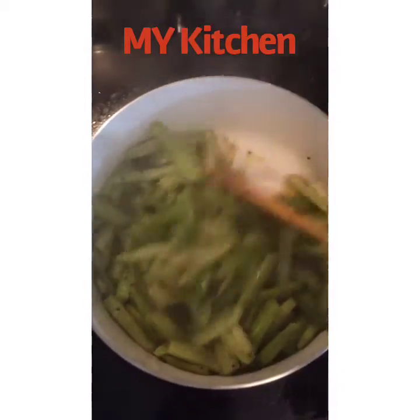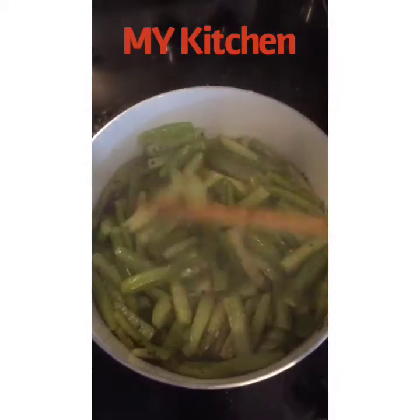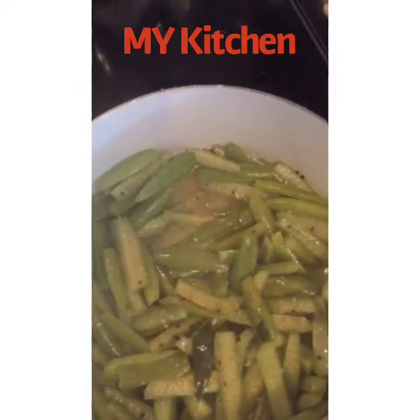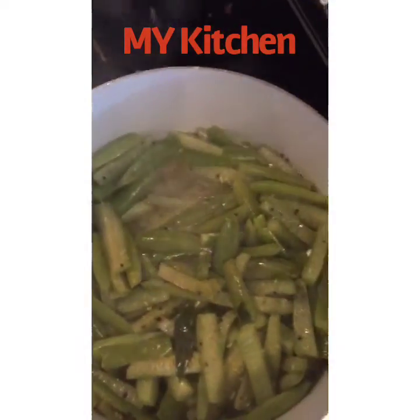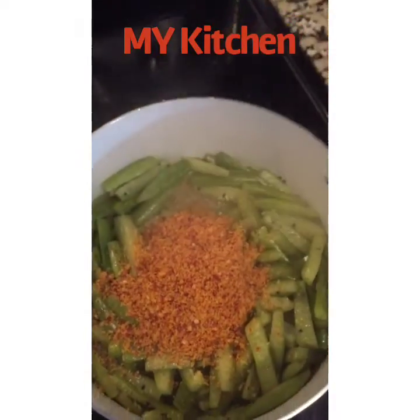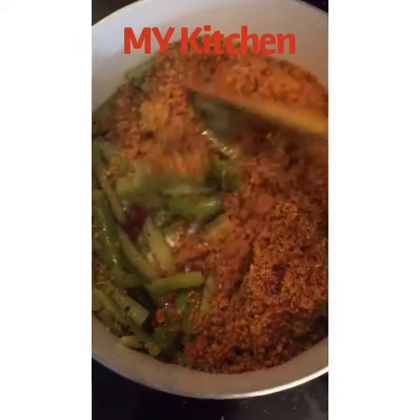The water has been absorbed into the dish, so it's time to add the masala. Our ground masala is ready — let's add it in and mix it very well.